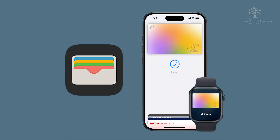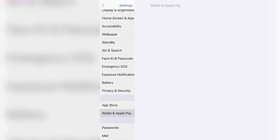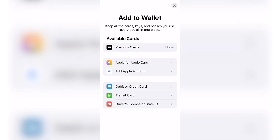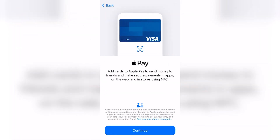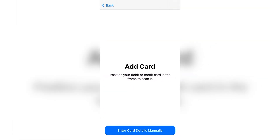This tip will focus on the iPhone version, with instructions for Google Wallet on Android phones in the comments section. Every iPhone comes with the Wallet app. To get started, go to Settings, Wallet and Apple Pay, and then click on Add Card. Click Debit or Credit Card and follow the prompts to add that card. It will have you put the card in the camera window to read the information. You may end up entering some of the information yourself, like the security code from the back.